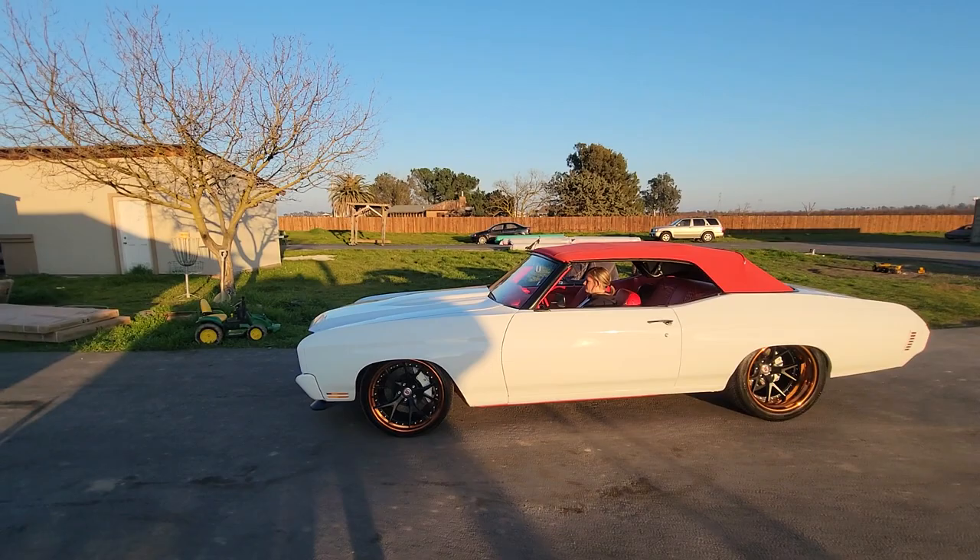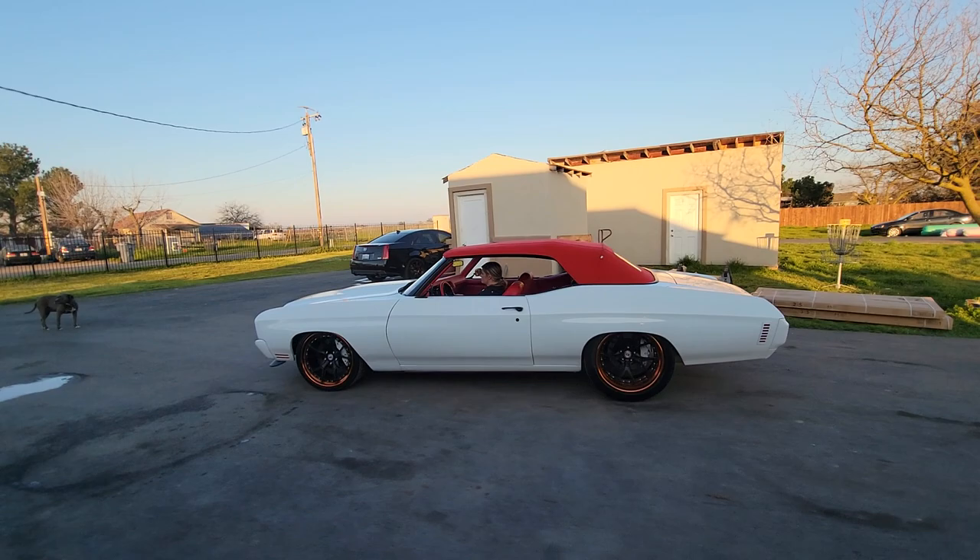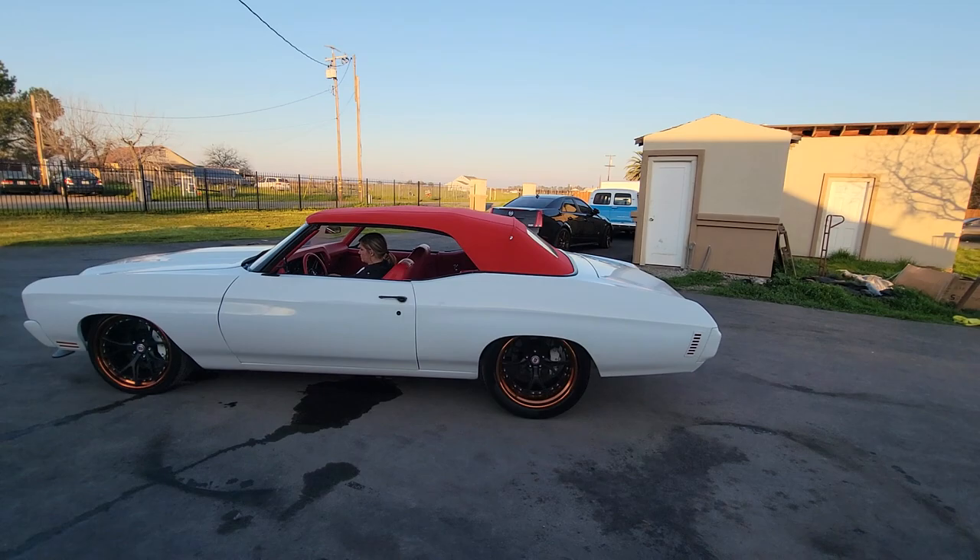All canvas top, HRE wheels. Now this thing pops. This is its regular ride height right here. No rubbing, no nothing.